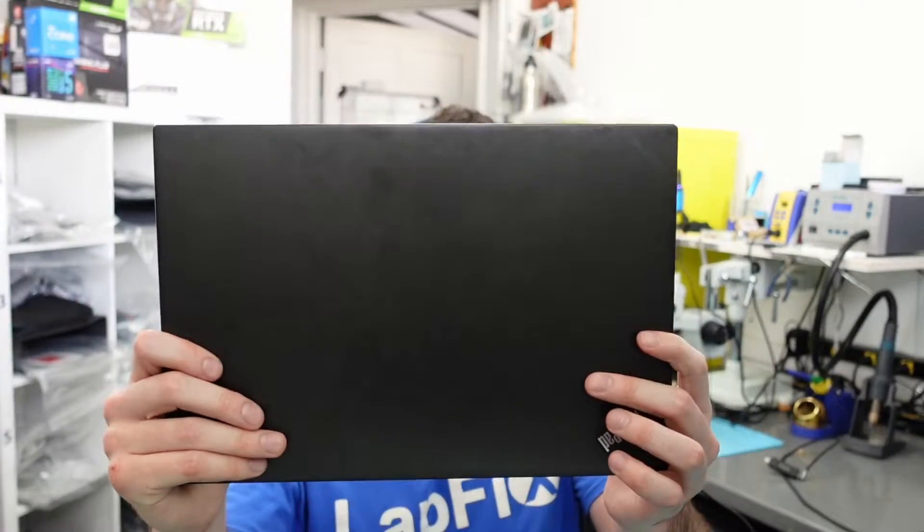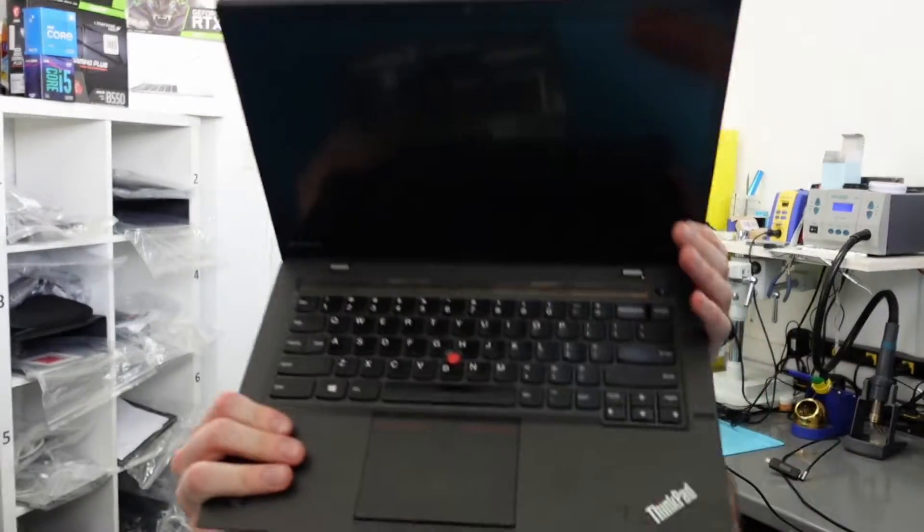Hey everyone, so today I'm here. This is the Lenovo ThinkPad X1 Carbon. Now, there's a lot of different models with this one. I think it goes all the way to like seven generations. This is the second generation that we have in here for repair.